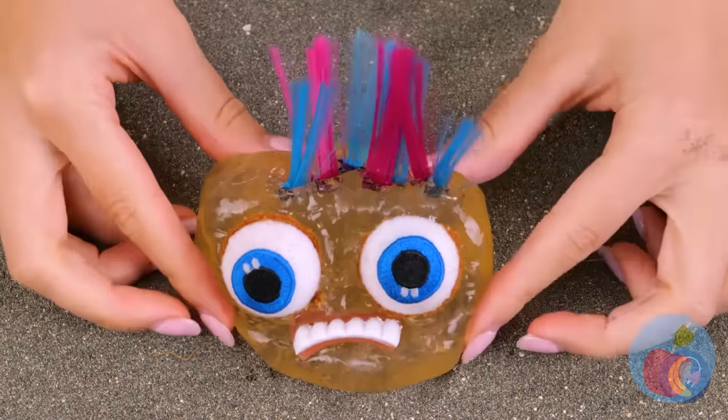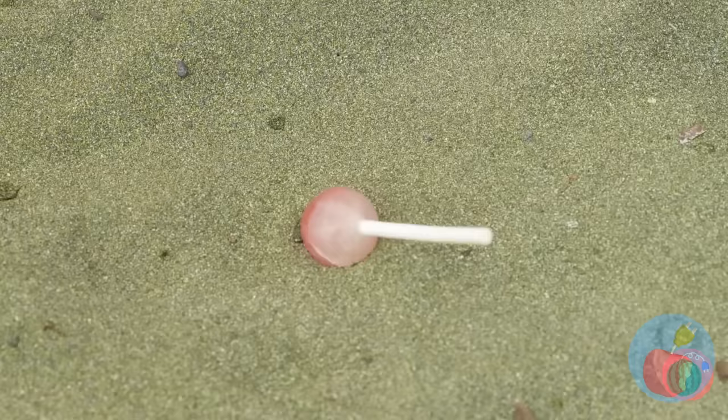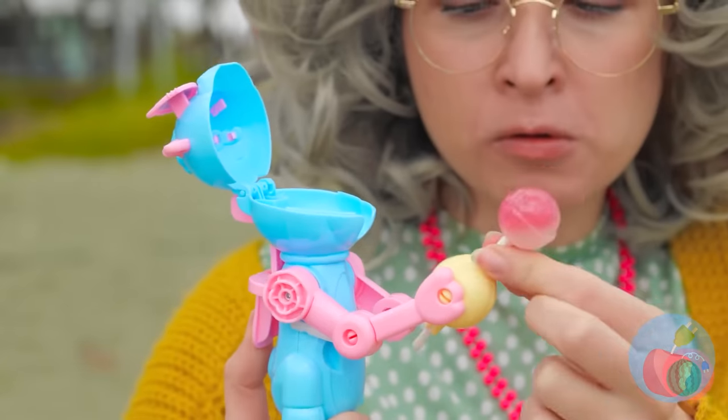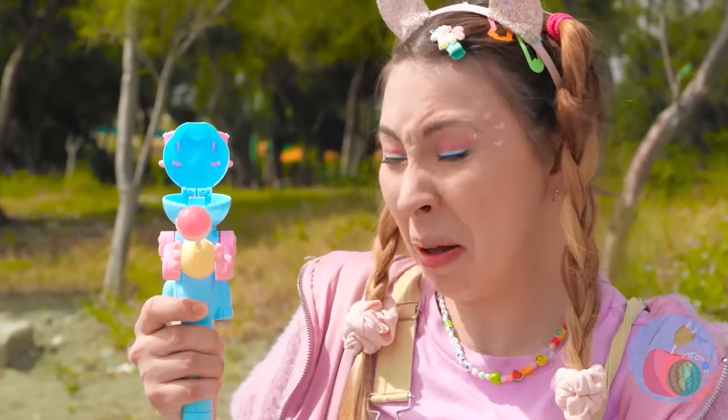You know, it's kinda hot today — your lollipop is all ruined. Don't worry, Grandma's got just the thing to help. Your new little buddy will hold that sucker for you.